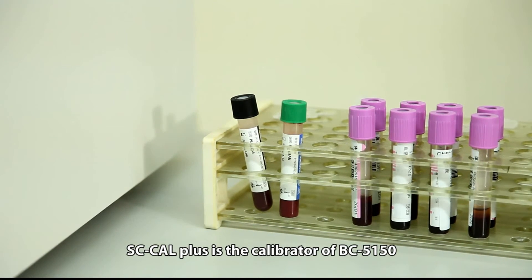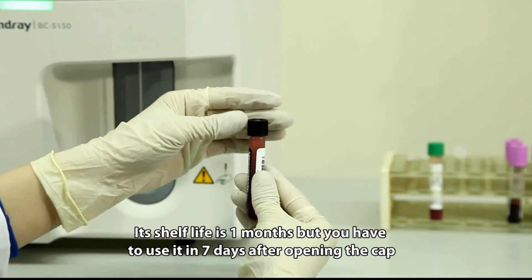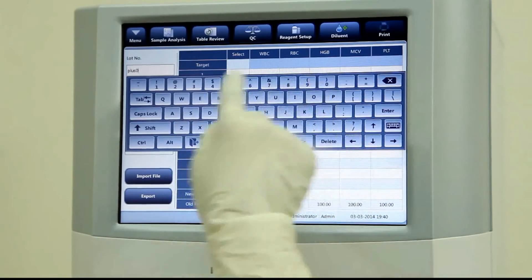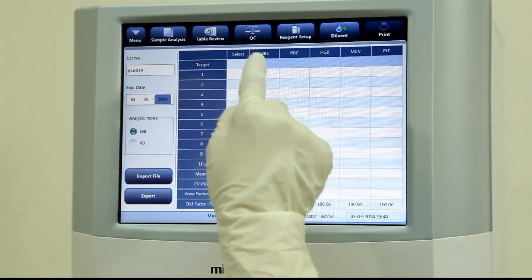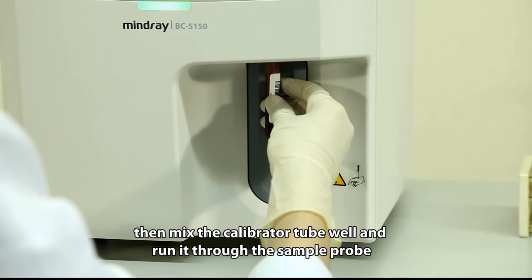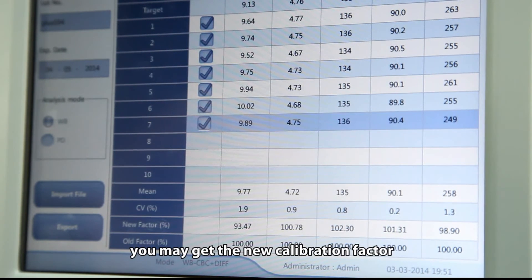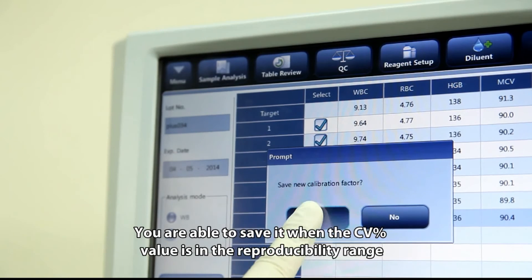SC Cal Plus is the calibrator for BC5150. Its shelf life is 1 month, but it must be used within 7 days after opening the cap. We recommend calibration by calibrator. Input the target value of the calibrator first, then mix the calibrator tube well and run it through the sample probe. After running the calibrator 6 to 10 times, you will get the new calibration factor. You can save it when the CV percent value is within the reproducibility range.